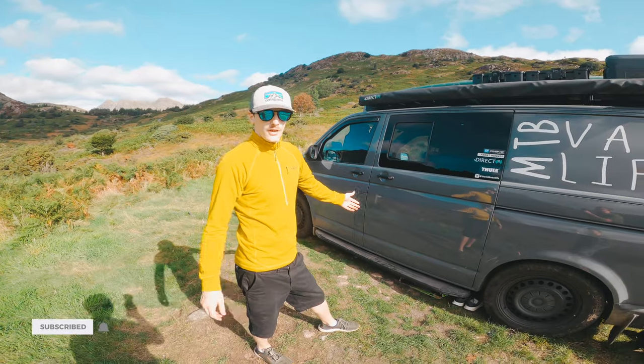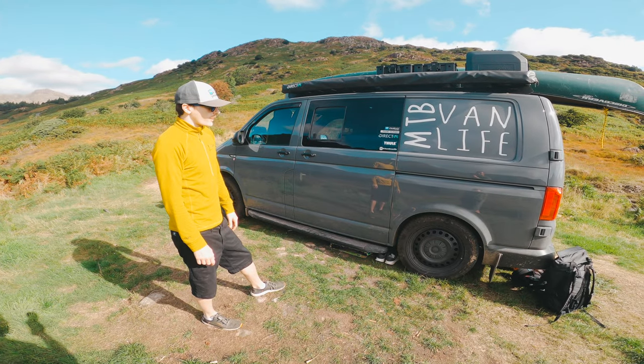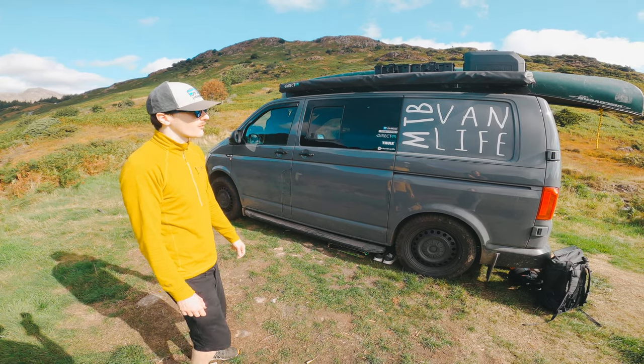We're off for a week on the road and this is our van tour. It's a VW T6 Transporter, short wheelbase, but it provides just enough space for what we want to do.